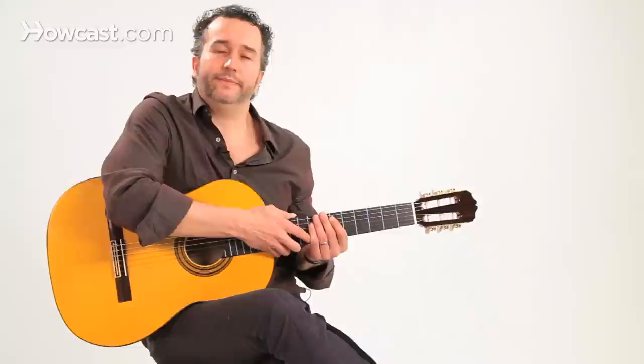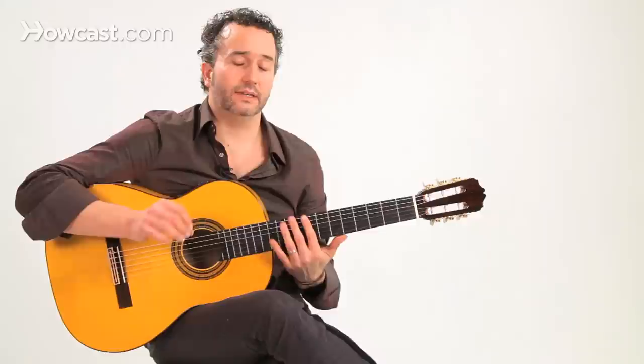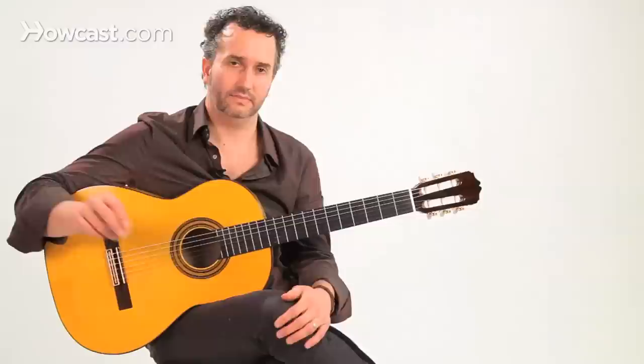So how do we count 12 beats in a cycle? This is how they count it in Spain. You divide the 12 beats into two parts. The first six beats are going to be two groups of three notes. What's unusual about these three beats is that the accent, instead of being on the one, is on the last beat of the group. So the accent is going to be on three and on six.